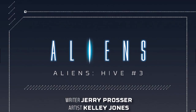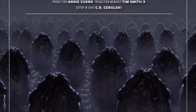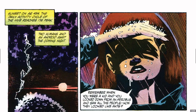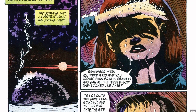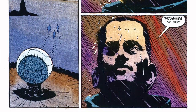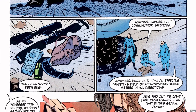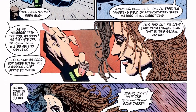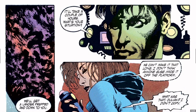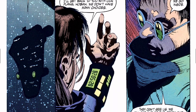I got these not off the rack — I got them after the fact and they weren't very much. I don't even know if they're that hard to find; you can probably go on eBay and get them. But if you like Kelly Jones or you like this type of stuff, I strongly recommend it. Kelly Jones draws very well, very different.